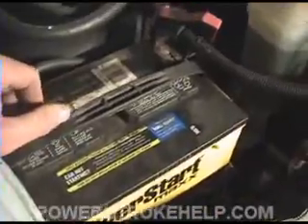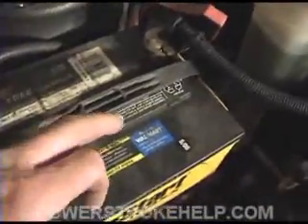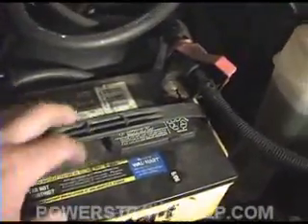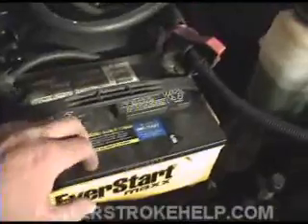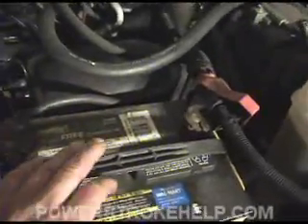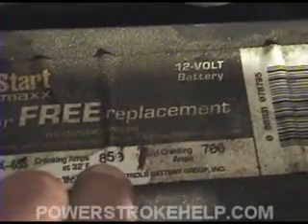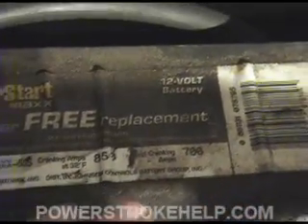Every time I've bought cheap batteries, I've regretted it. These are Everstart batteries from Walmart, and this is the second time I've had them replaced. If I have to go back again, I'm going to get a different type of battery — you pay $58 for a battery, you get what you pay for. Sometimes you're going to have to spend $100, even going with an Interstate. Make sure it's the highest cold cranking amp battery available. This one shows 850 cranking amps at 32 degrees and 700 cold cranking amps — I recommend at least 850, if not more.